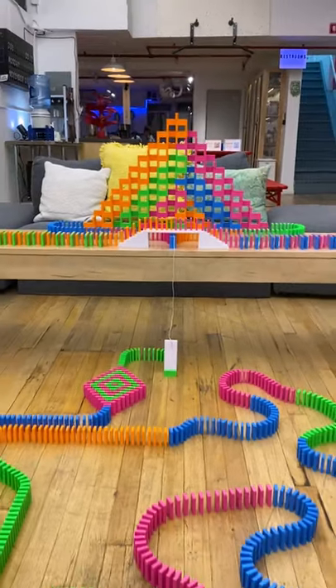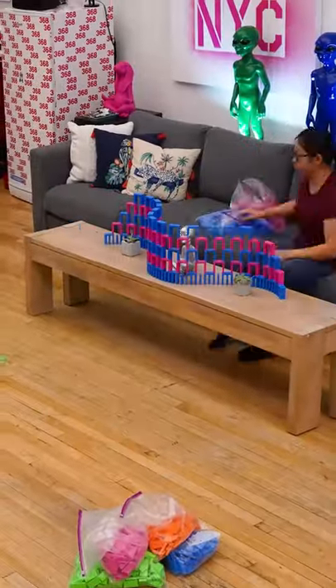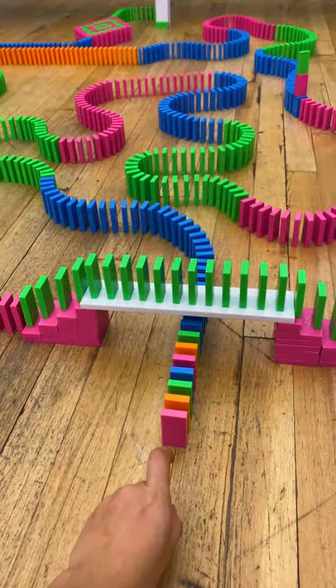But will it work? This project uses 2,500 dominoes and took me five hours to build. It's a little risky because it goes on and off tables, but I did some tests with my friend Josh Katz, and it seemed to be okay, but who knows? Let's knock it down. Three, two, one, go.